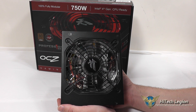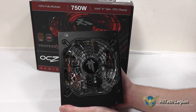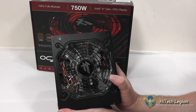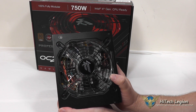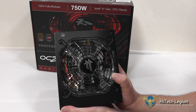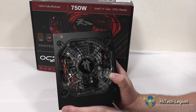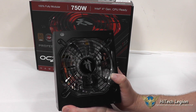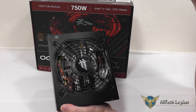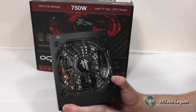Here we have a closer look at the OCZ Fatality Series Gaming Power Supply. This is a 750W model, and as you can see through the grill on the fan, we have a clear fan in there. It is a 135mm dual ball bearing fan that is thermally controlled so that it gives you the optimal noise level while providing the cooling necessary for the power supply. It is a clear fan and does have red LEDs on it. Being clear, we can see a little bit of the components on the inside of the power supply through it. While it's off, the red LEDs will definitely light up your system, so if you're into the flashy fans, you'll definitely like that.